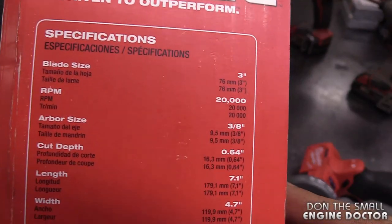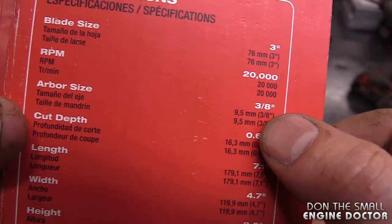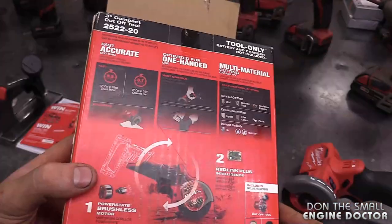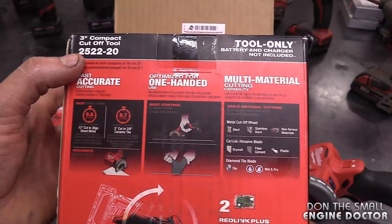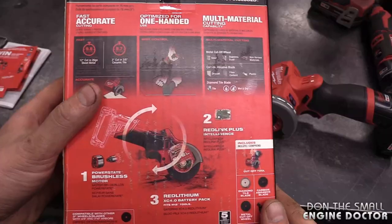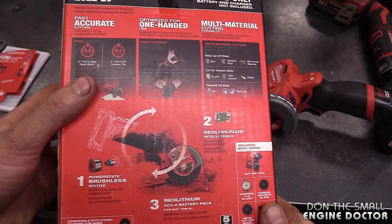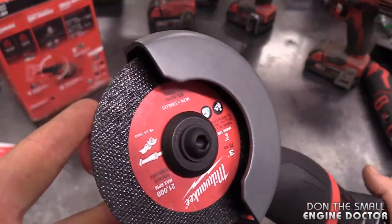There are some specs on the box here. The RPMs are 20,000 and the arbor size is 3/8ths. I'm going to put a link under the video where you can look at all the specs of this tool. The warranty on this tool is five years. If you bought it with a battery, the battery gets a two-year warranty.